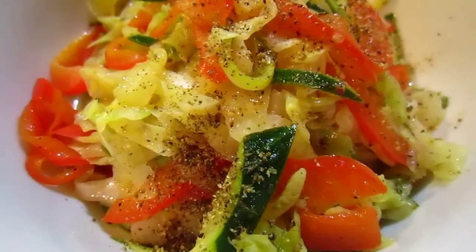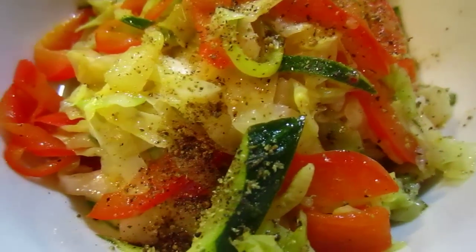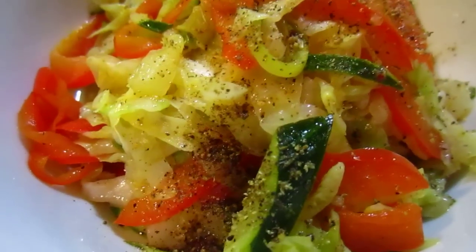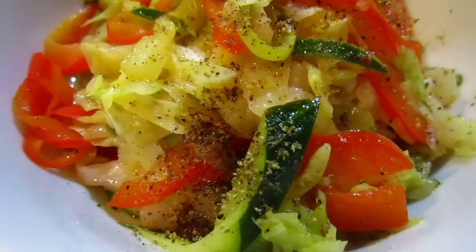Bon appetito! It goes with rice, noodles, bread, meat — goes with anything.